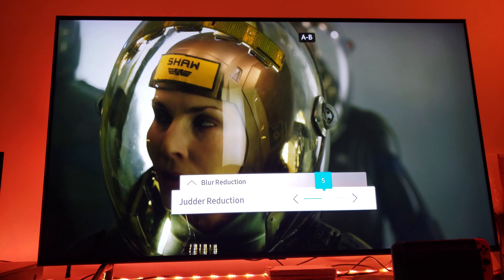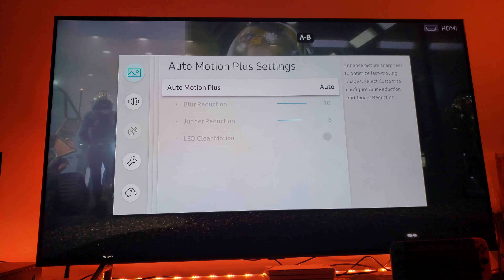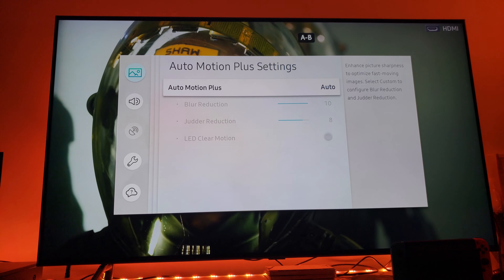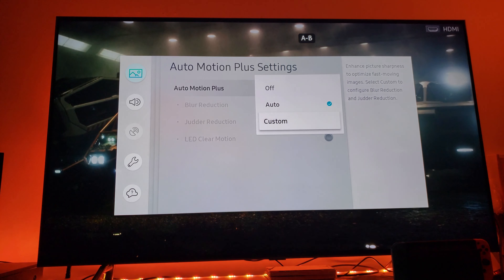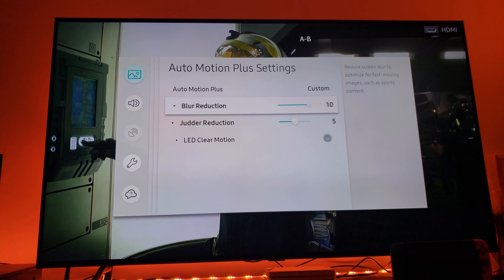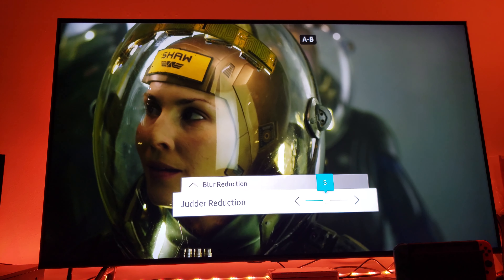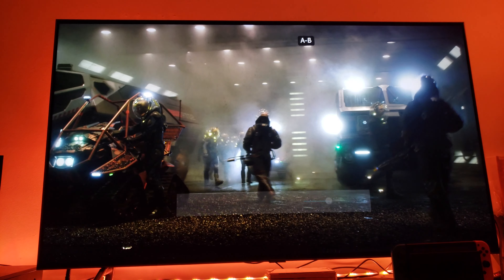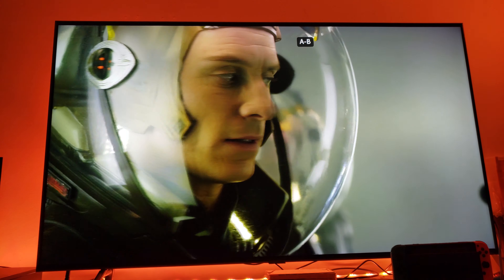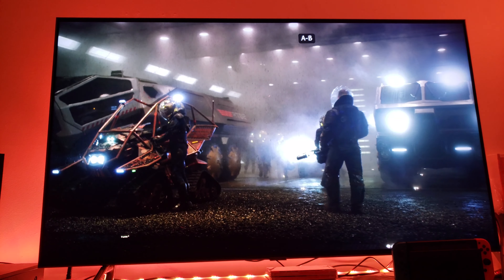So I came to one simple conclusion: leave the auto motion set to automatic. Honestly, this is the best option. Or you can try leaving blur reduction at six and judder reduction at six. This seems to work somewhat — but I still wasn't getting that smooth soap opera effect.